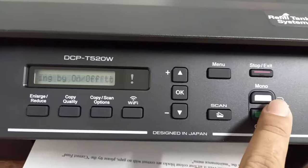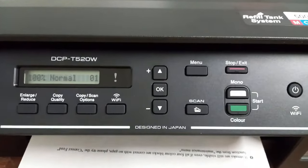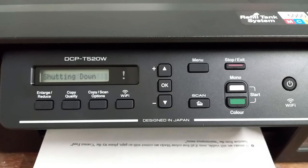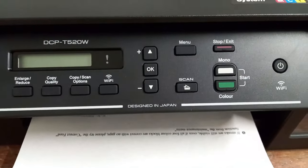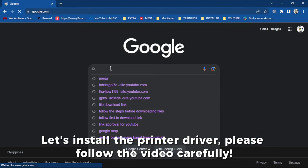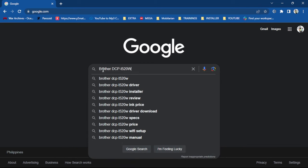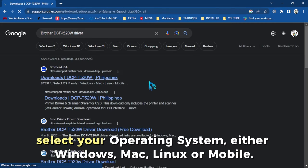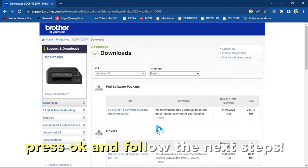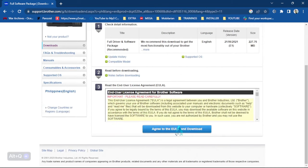Let's shut down the printer. Now let's install the printer driver — please follow the video carefully. Open your browser and type the printer model, then select the official link of the printer. Select your operating system: Windows, Mac, Linux, or mobile. Press OK and follow the next steps. Click the blue button to begin the download.